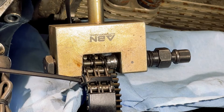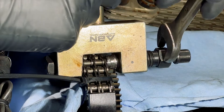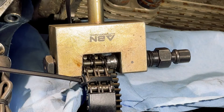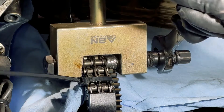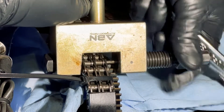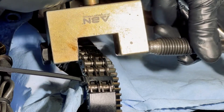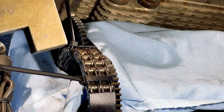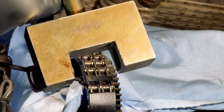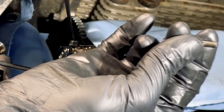Now you will have to carefully use metric 19. You'll need to be really careful not to lose the pin. And now you'll have your pin right here — this is your pin.